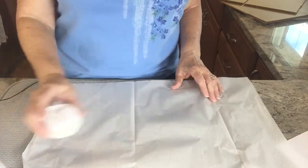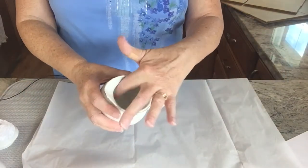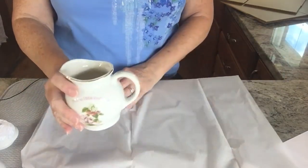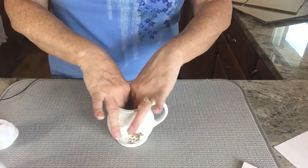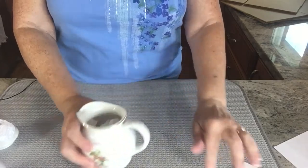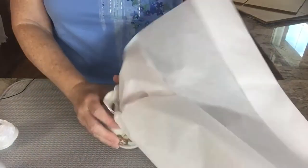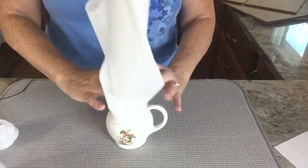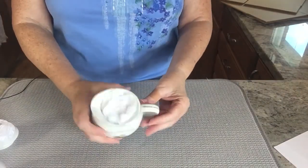Before I finish wrapping the lid, I'm going to see how much tissue paper it takes to fill the void in the creamer. I have a feeling it might take two whole pieces. I'm packing it down — I still have quite a bit of room. I think it's going to take two whole pieces to secure this. There we go. Now I feel good about that.